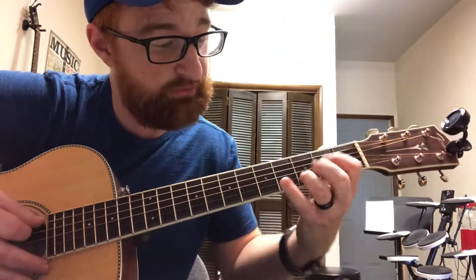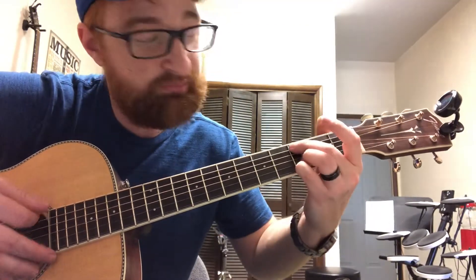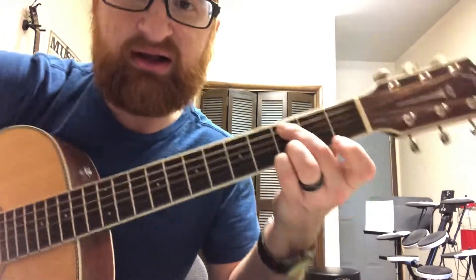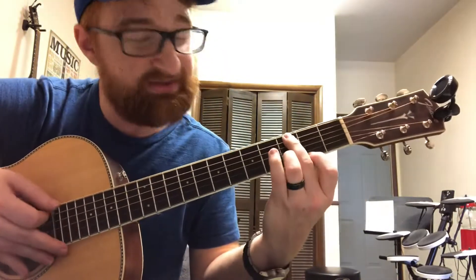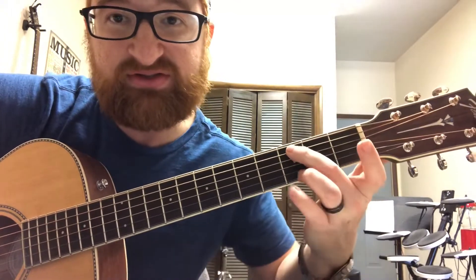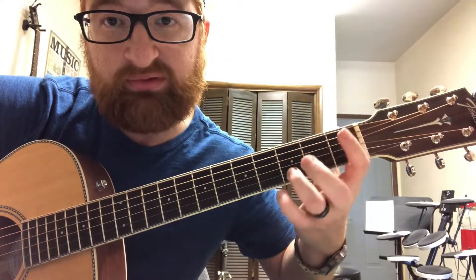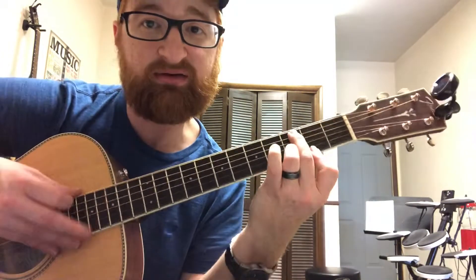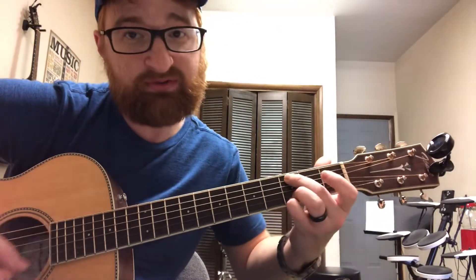Now if I go to my C chord, it already has a third fret in the chord. But I can choose to use my first finger on the second fret and get this nice sounding chord — I love that chord. It's just a Cadd9: third fret, mute, open, third fret, and then the second fret with my first finger. It's beautiful — barely anybody uses that chord. Then back to the third fret for the regular Cadd9.